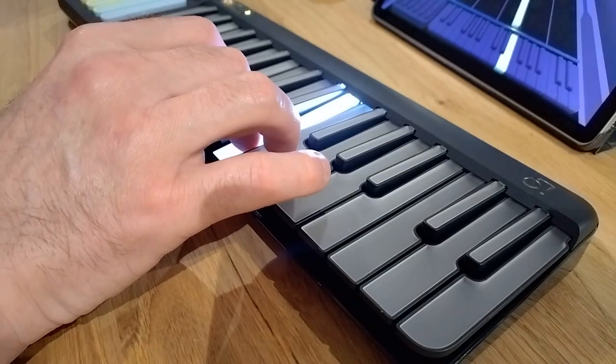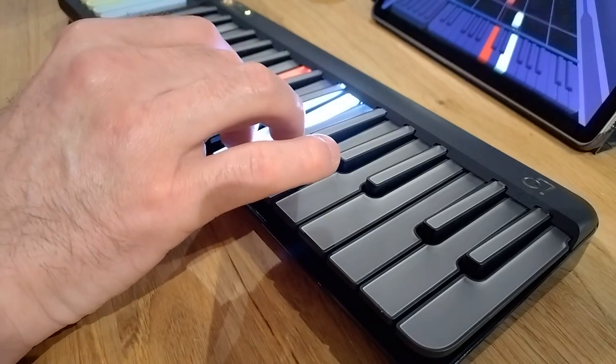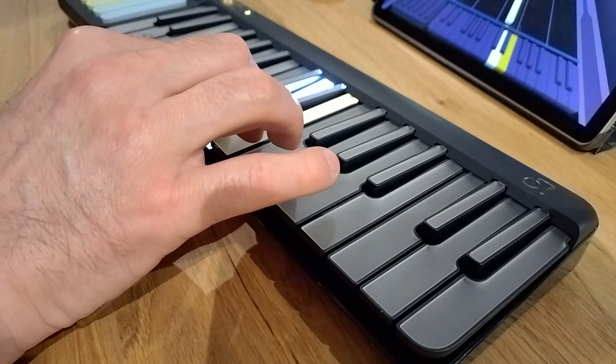I'm Christian Corley, this is the Pop-U Piano and you're watching Make Use of Reviews. I've spent the past few weeks attempting to familiarise myself with an instrument I've previously struggled with, the piano keyboard. Let's see how I got on with the Pop-U Piano, a device that aims to teach piano via a companion app on your mobile device.